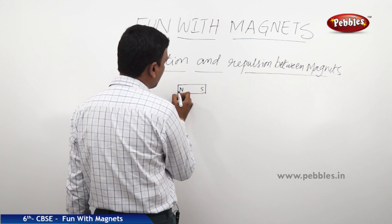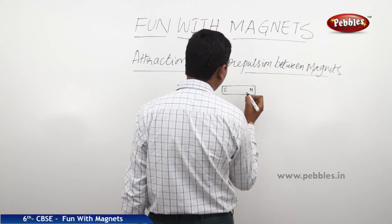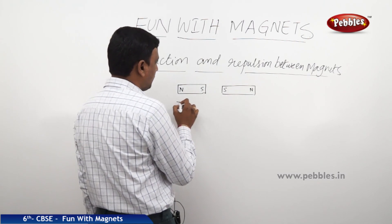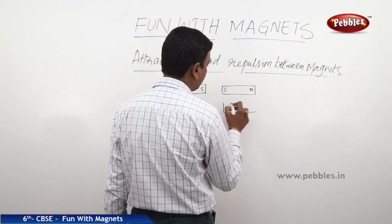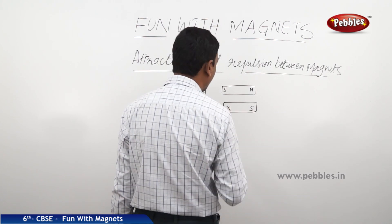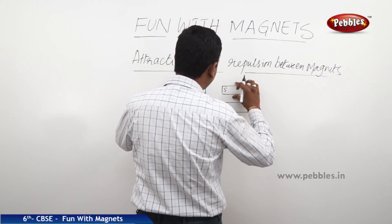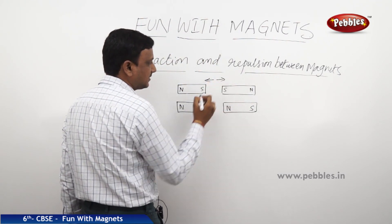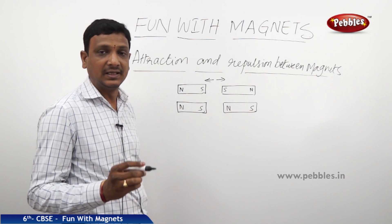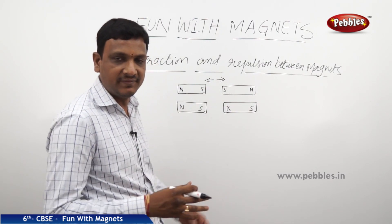This is a bar magnet with its north pole here and south pole here. This is one more bar magnet with south pole here and north pole here. If we take another setup — two bar magnets with north pole, south pole, north pole, south pole — and bring these two bar magnets close, they will repulse. Like poles always repulse. These two are like poles — south and south — they will repulse.